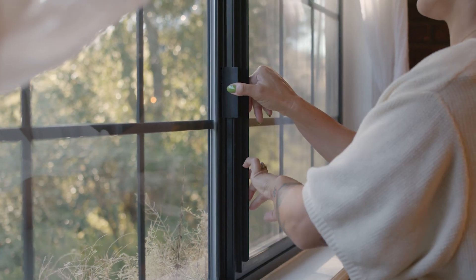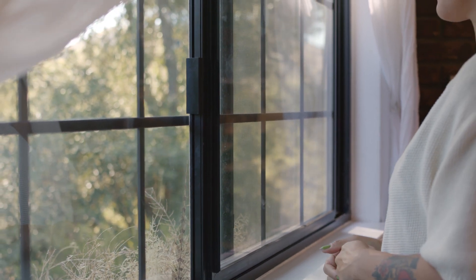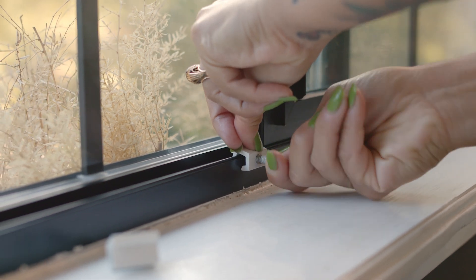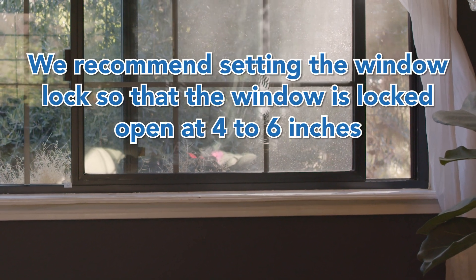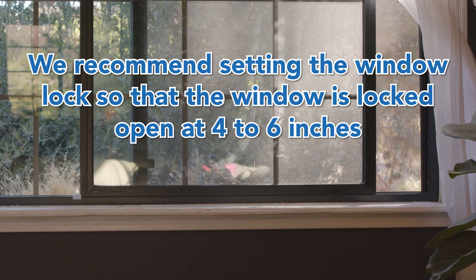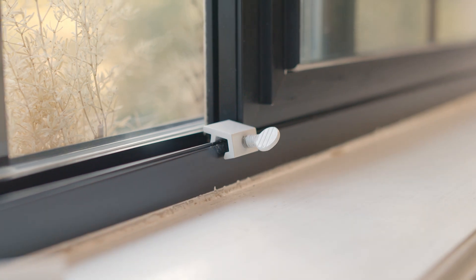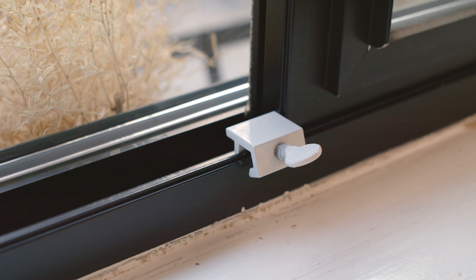To install the window locks, ask your customer which windows they will most likely use for cooling their home. Simply unscrew the thumbscrew and place the window lock on the window frame. We recommend setting the window lock so that the window is locked open at 4 to 6 inches. Screw the thumbscrew until it is tight. Now the window will be unable to move past this point, increasing the security in the home while the window is open.